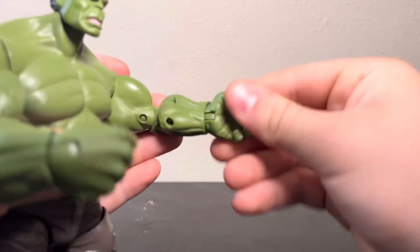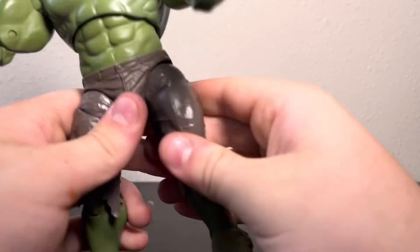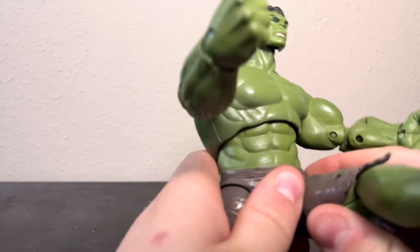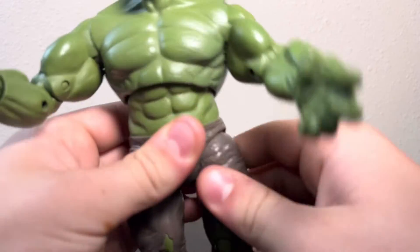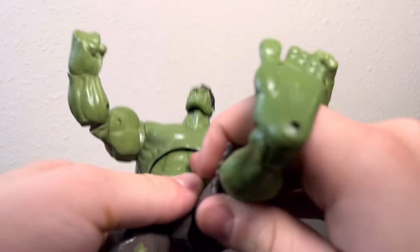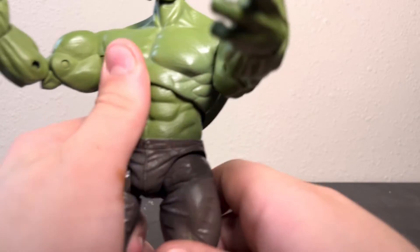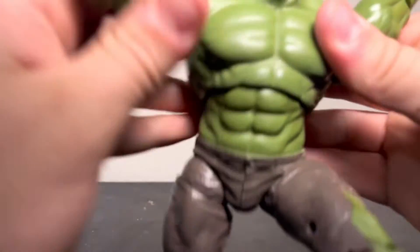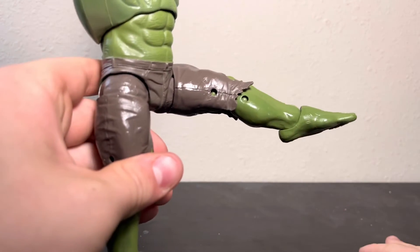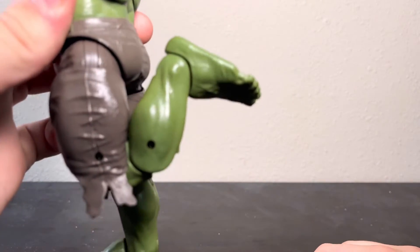You get double-jointed elbows which go just past 90 degrees, and the wrists rotate and hinge up and down for both hands. The hips have Y-joints — I'm not the biggest fan of Y-joints because it's a bit more effort to articulate and it just feels weird. You can kick the leg up that much and kick out that far. There's also a thigh swivel, and you get double-jointed knees, which are actually really good for a Marvel Legend.